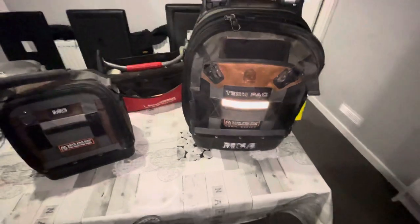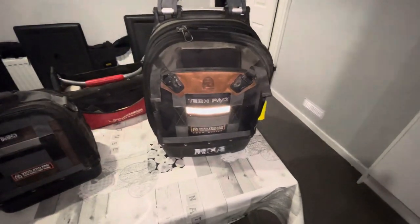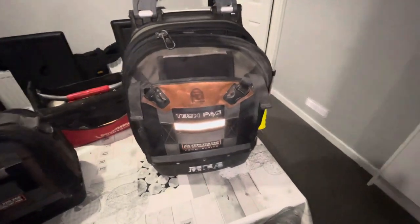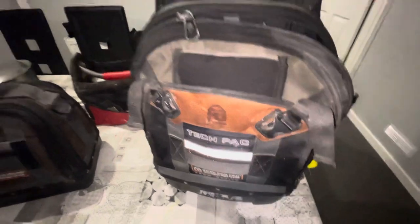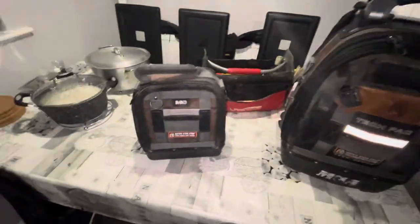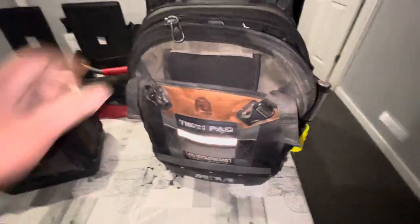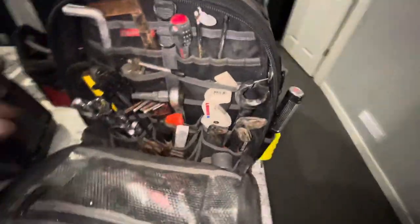Hi guys, just a quick tour of my Vito Pro Packs. We start off with the tech pack — I've had this for about four years, it's been brilliant. Recently I purchased the MC to accommodate for all my electrical tools, just to reduce the weight of this one, because this one can get really heavy. So we'll start off with this one.